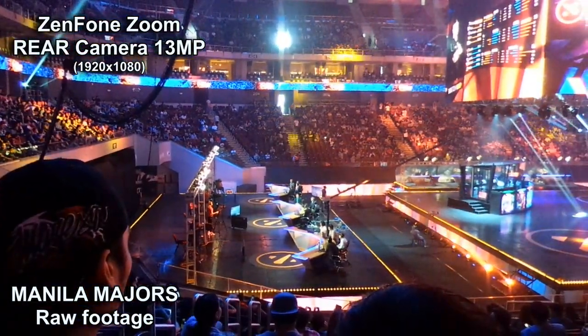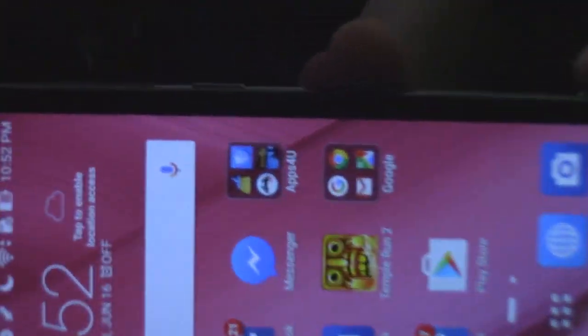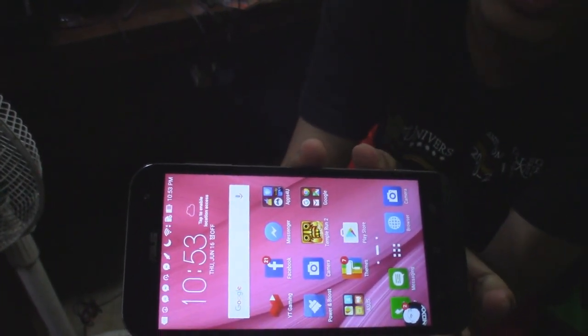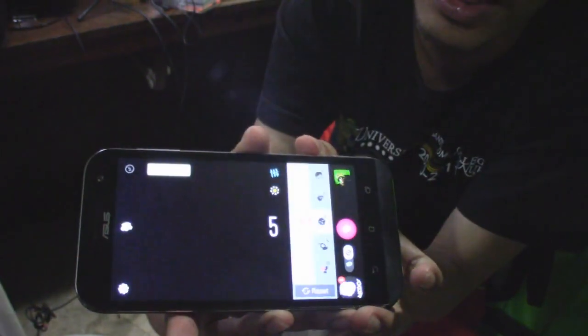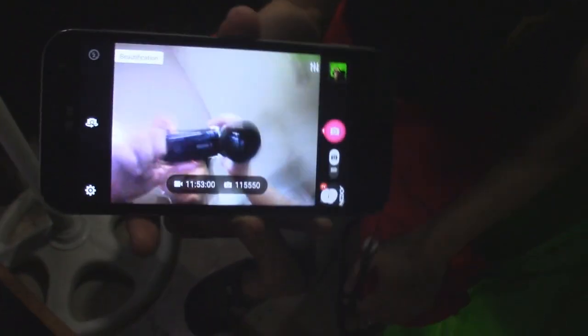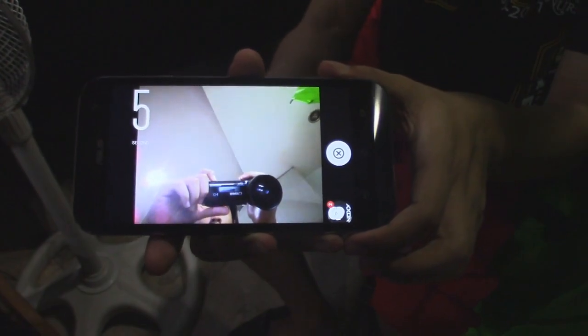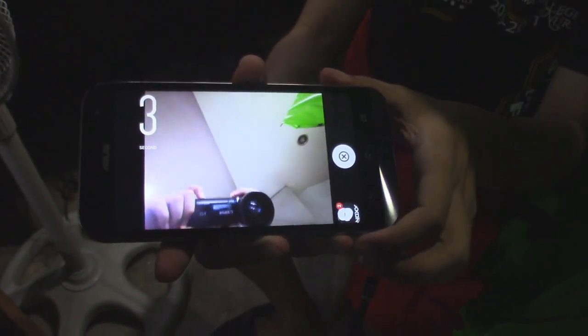You can also take pictures and videos using these buttons over here. There's a shutter button, and if you want a quick view of your video camera just click that red button over there. Clicking the red button - you have to click it or hold it - there you go, awesome, instantly. Then just click the shutter button to start recording.